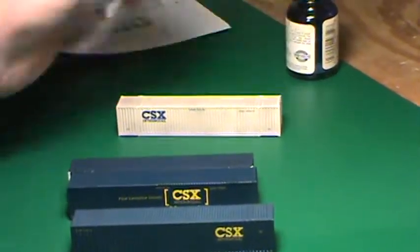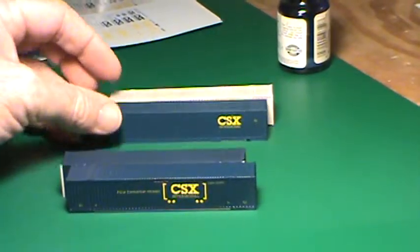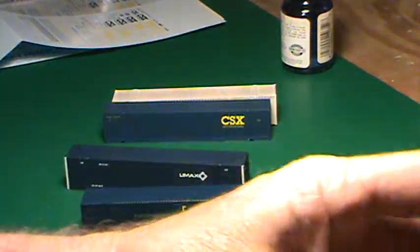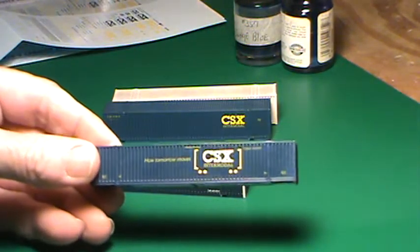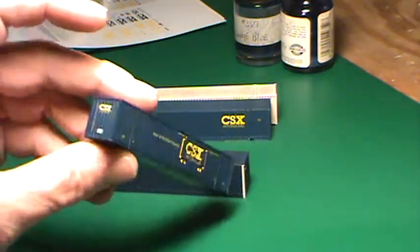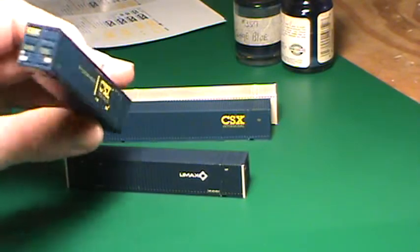This one has been sprayed with a dull coat also. Now the new containers — I used Flow Quill 357 — and that's for the new containers. I think there's like 28 decals on each one of these containers. It takes a while to do them and they're hard to work with, but when you get them on there they look good.